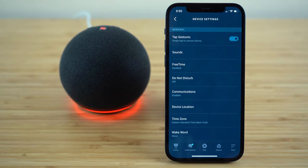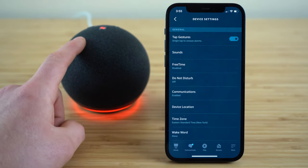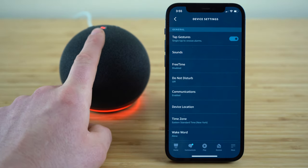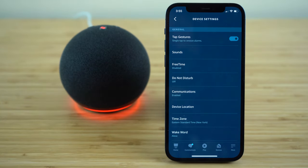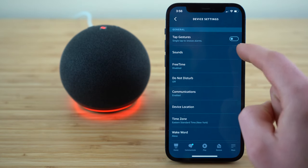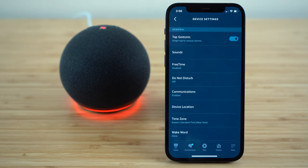The next setting, tap gestures, is one I suggest you leave turned on. All it does is allow your Echo Dot to recognize touch — so if you have an alarm clock going off, a single tap on your Echo Dot is going to snooze that alarm. If you want to disable tap gestures, just click that button and it will toggle to disabled. Click it again and it will re-enable those tap gestures.